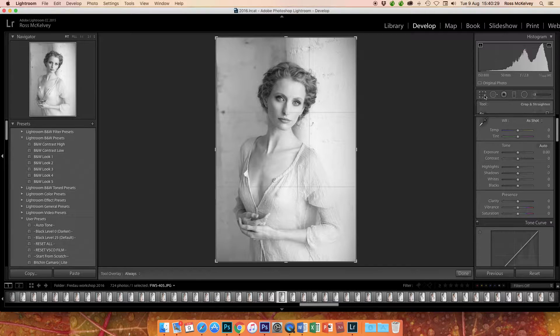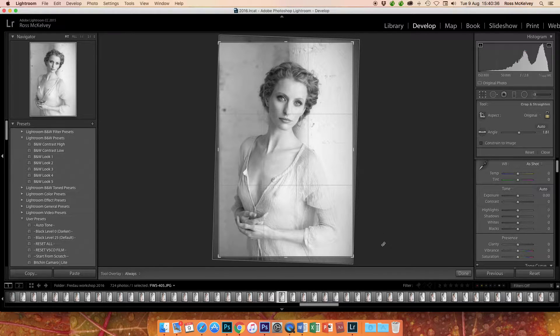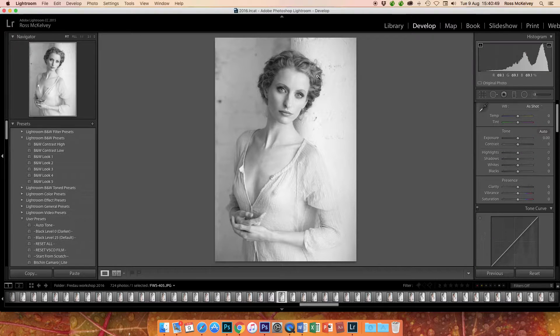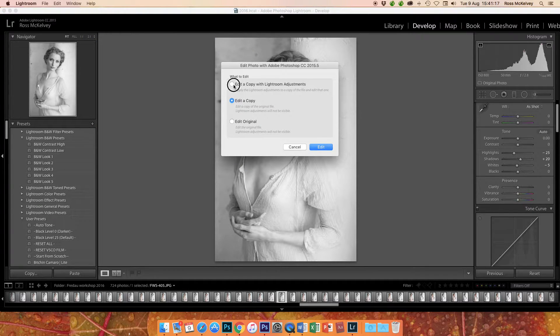First thing I would do is apply a crop. I'm going to rotate it slightly to get that vertical upright, just bring it down a tad. I've got room below the elbow and room above the head. I'd bring the highlights down a tad — about 25. Whites down 5. Shadows I'll open up a little bit. That's basically all I need to do there. Then edit in Photoshop CC as a copy with Lightroom adjustments.